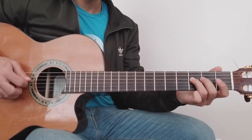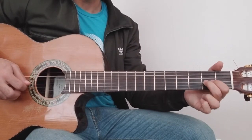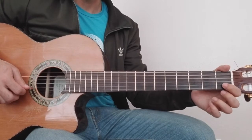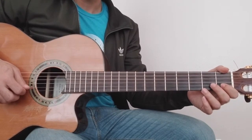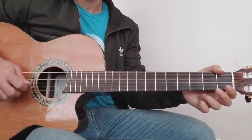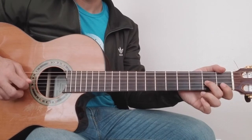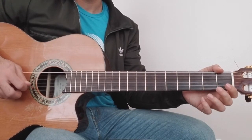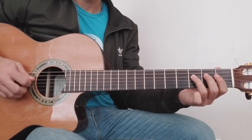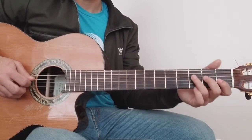3rd fret, 4th string. 2nd fret, 3rd string — and this note should be open. 2nd string, 1st fret, hammer-on to open. 3rd string, 2nd fret and then open. Repeat that — this note is very important. 4th string, 3rd and 2nd.